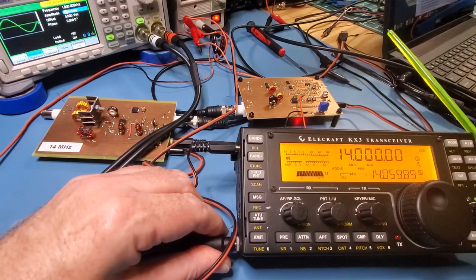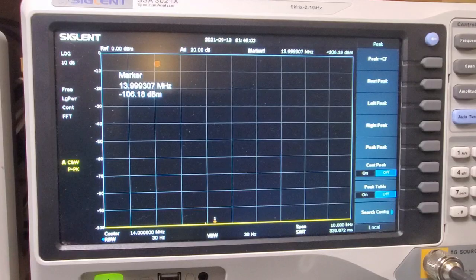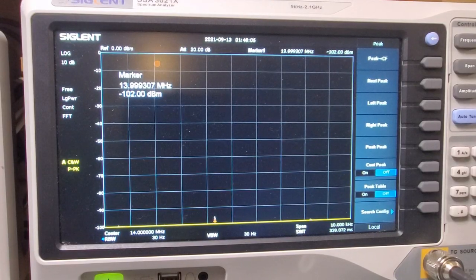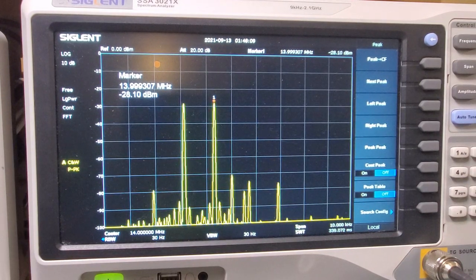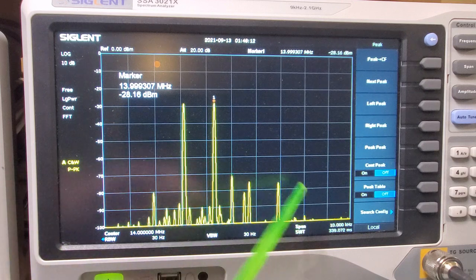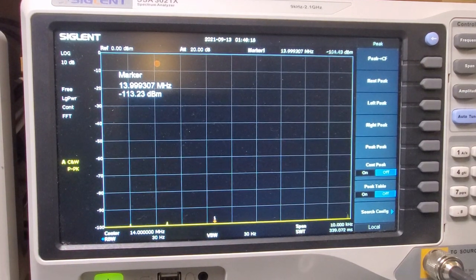Let's plug that back in. We'll go over to the spectrum analyzer and check out the results. So we're over at the spectrum analyzer. Let me just hit the transmit on the KX3. There is the output there. As you can see, compared to the homebrew, there's a lot less harmonics there.